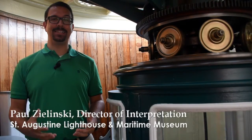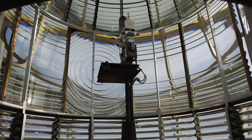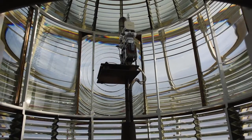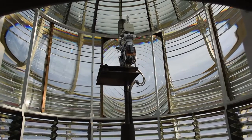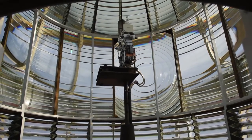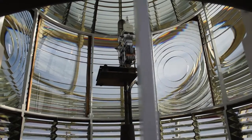Hi, welcome to Enlightened. My name is Paul and we are going to go back in time today to learn how the lighthouse's massive Fresnel lens operated before electricity. Today an electric bulb illuminates the lens during the night. An electric motor turns the lens, which sends out its flashing signal every 30 seconds. These modern devices were added to the lighthouse in 1936.